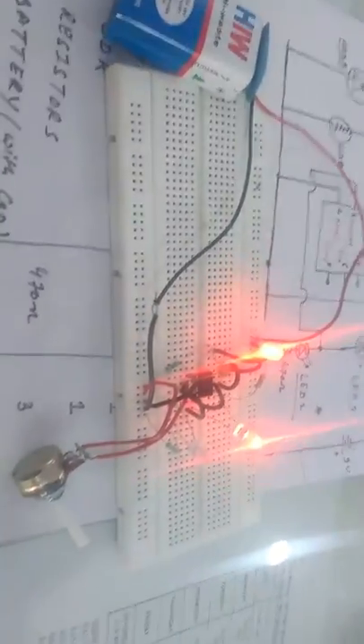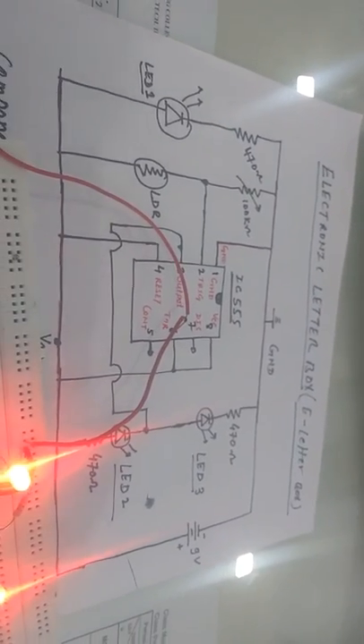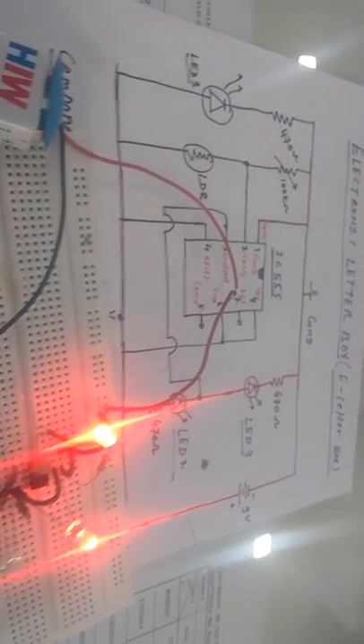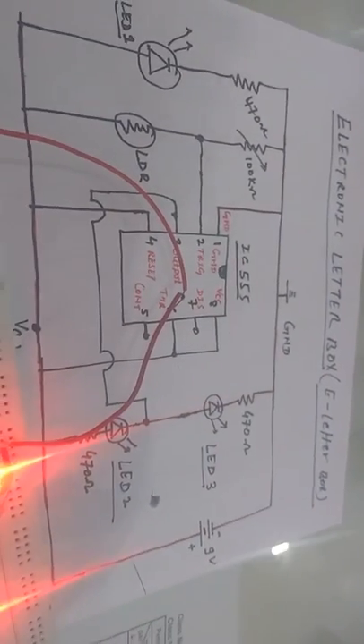This is a very easy and simple circuit to start implementing mini projects for basic first year or school students. I hope it is very easy to understand. Thanks for watching. For any kind of doubt or suggestions, please mail me or message me. Thank you.